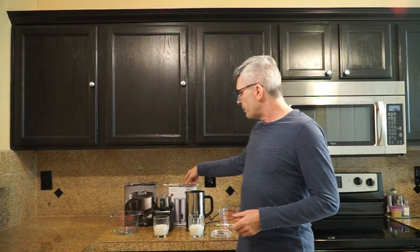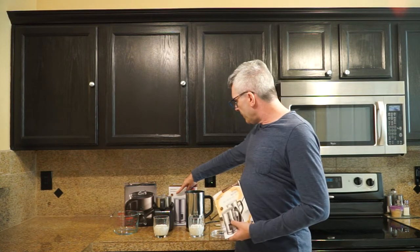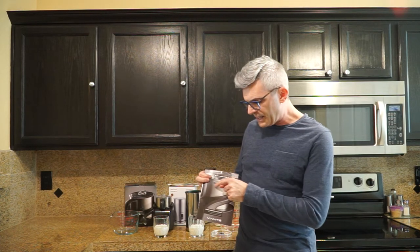One of my favorite things in the world is frothed milk — really nice, rich, velvety, foamy, and thick. So I'm going to compare two different milk frothers for the maximum thickness of milk, which is cappuccino level. These both cost just a few cents shy of $60 on Amazon. This one is the Secura MMF-615 and this one is the Viante CAF-20.